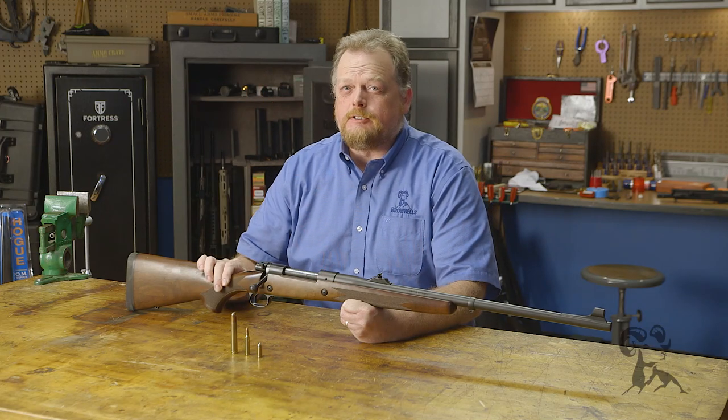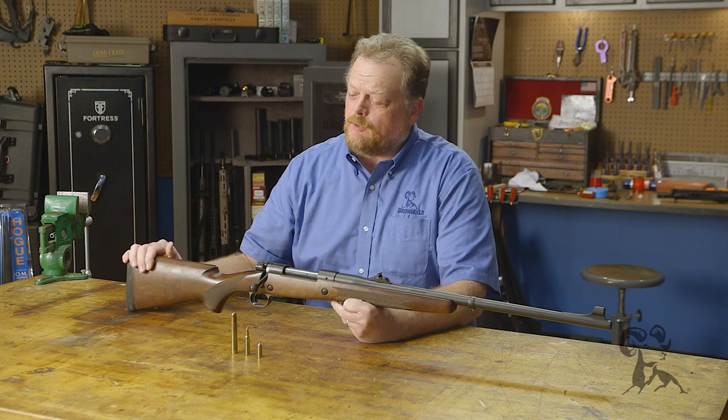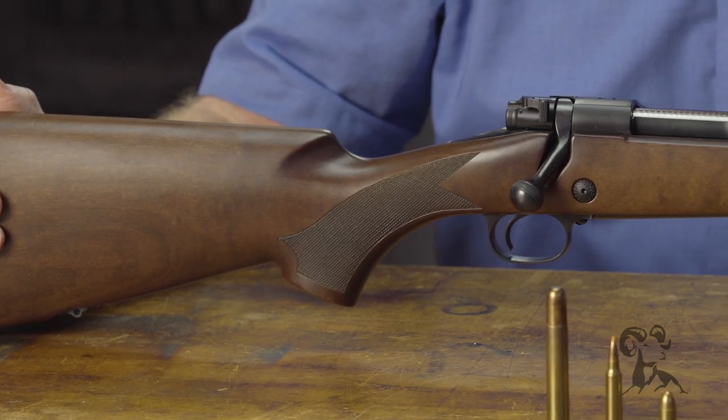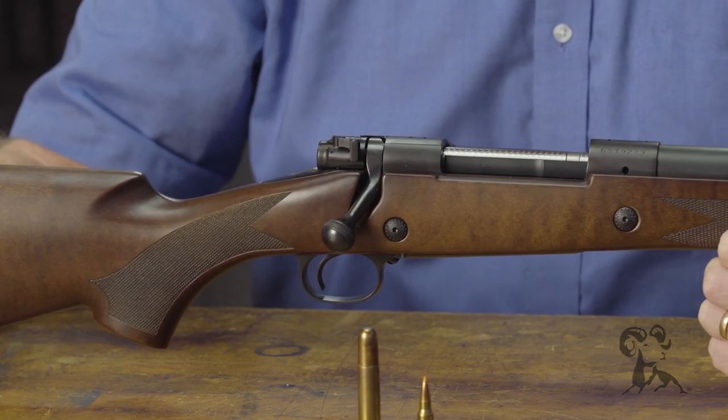Hey, it's Roy Hill with Brownells and today we've got another interesting gun from the vault. The particular gun we have today is one of my personal rifles — it's my Winchester Model 70 Safari Express in .458 Win Mag.